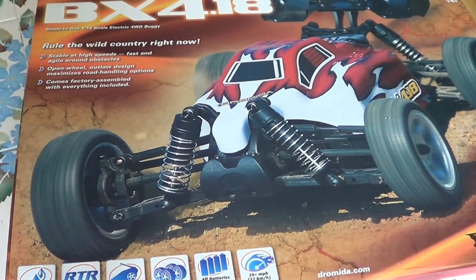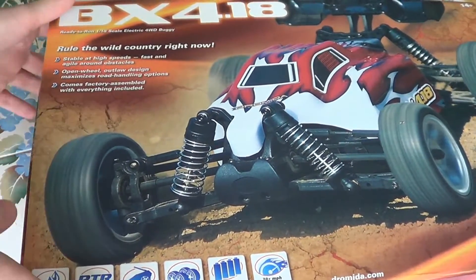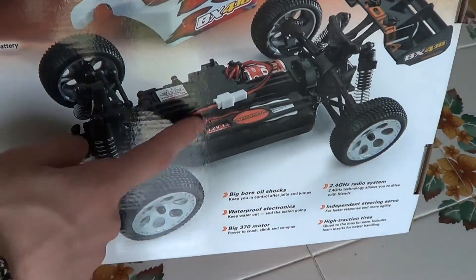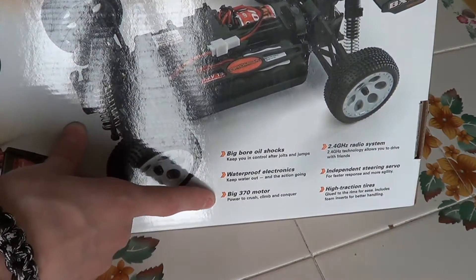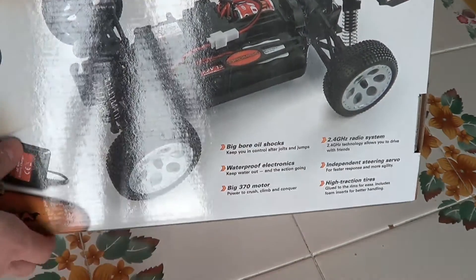Hey YouTube, just got the new BX 4.18 Dramada buggy by Ravel. It's got that weird little connector there, big bore shocks, waterproof electronics, 370 motor, 2.4 gigahertz radio, independent steering servo, and high traction tires.